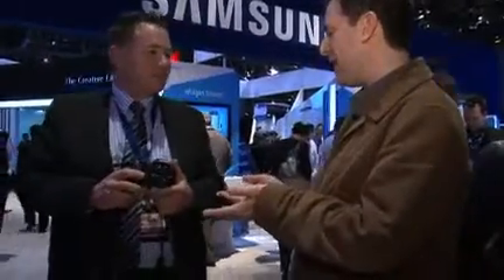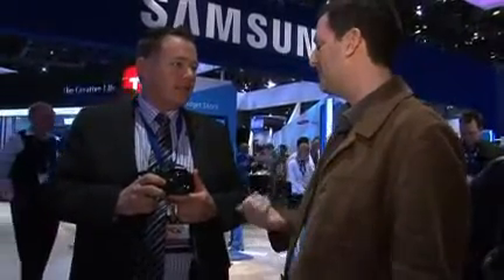Hi, I'm here at CES at the Samsung stand with Ben Hulfield from Samsung Australia, as you're about to find out from his accent. Ben, very good to meet you. Good to meet you as well. And you have in your hands the revolutionary, I'm told, Samsung NX10.